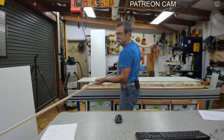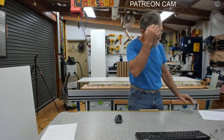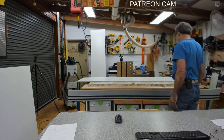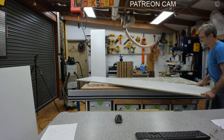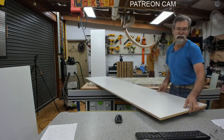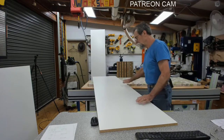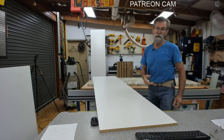I might do a scoring cut - I'll show you. It does give you a much cleaner finish, and thank you for reminding me. But honestly, look, it's pretty good. This really is pretty good. I'm not overly concerned. Scoring cut is perfect there.